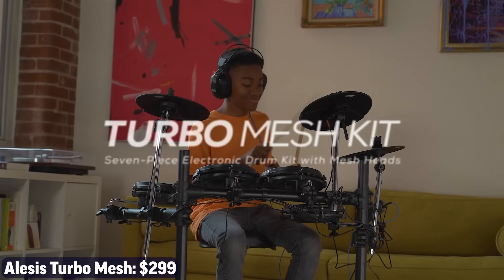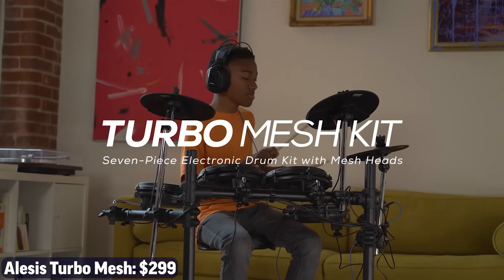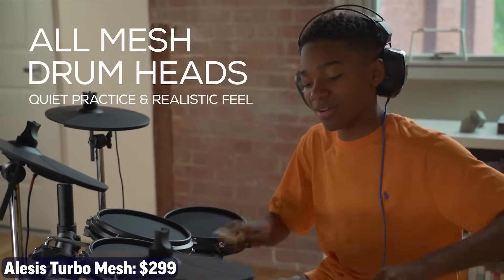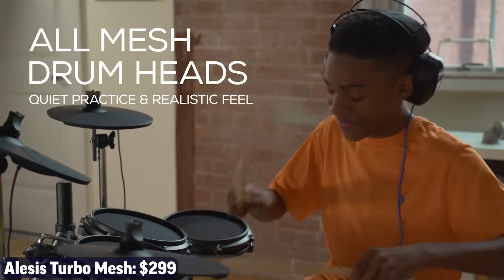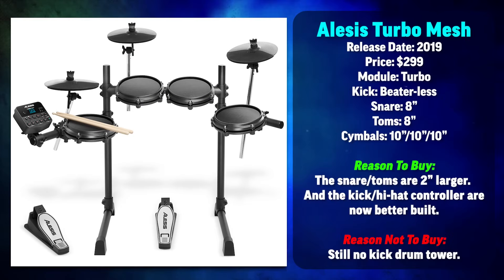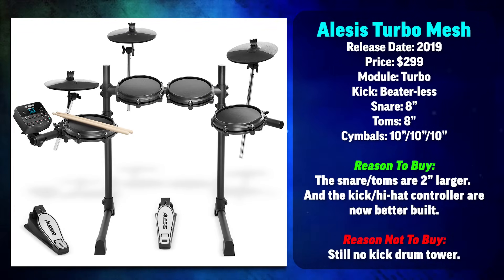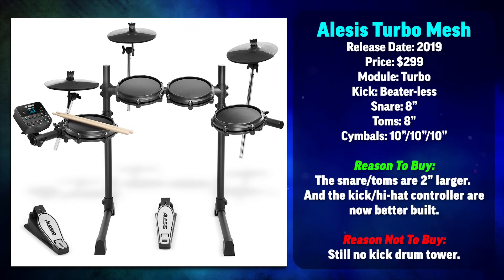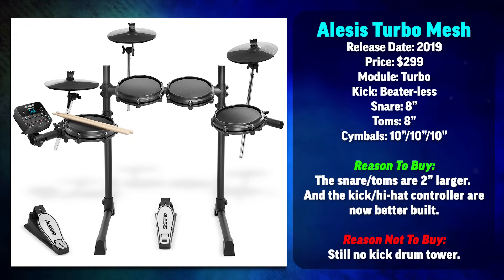Next up we have the Alesis Turbo Mesh, coming in at $300. The Alesis Turbo Mesh is better in several ways. The snare and tom pads are now eight inches across instead of six, and the hi-hat and kick drum pedals are upgraded. The only downside is you don't get those dollar store headphones or a drum throne. The drum set is not quite on my buy list though, because it doesn't have a kick drum tower, so I would upgrade to the third drum set on the list.